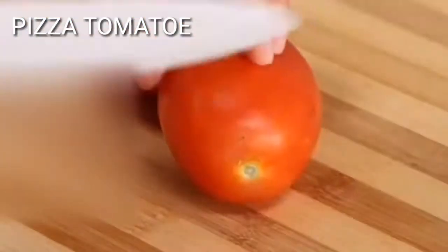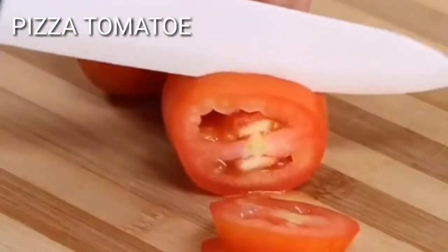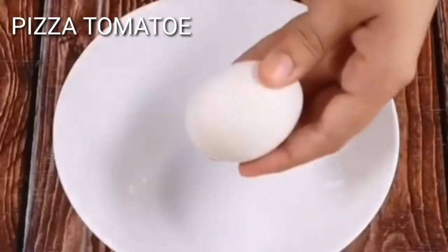I'll begin our recipe by cutting two tomatoes into slices. This recipe is very easy and simple to make. I'm sure you'll like it. Then put three eggs in a bowl.